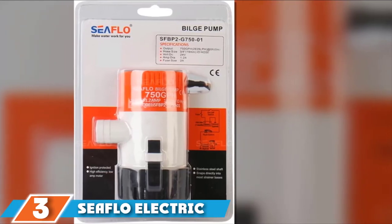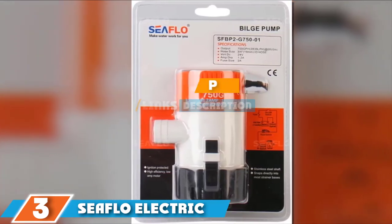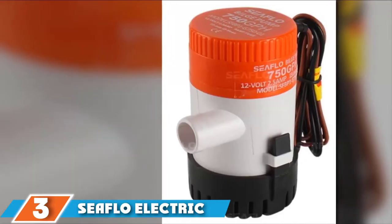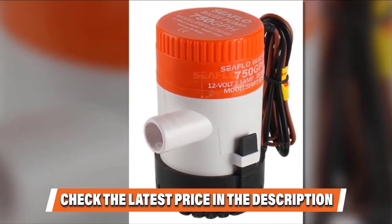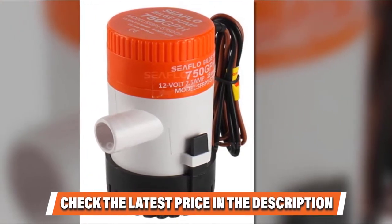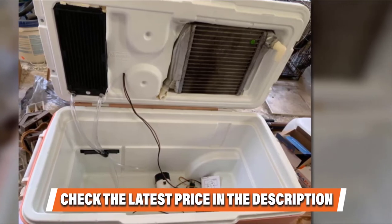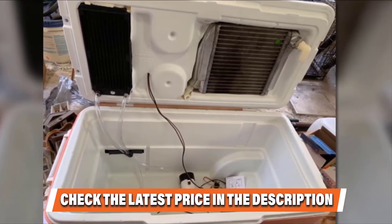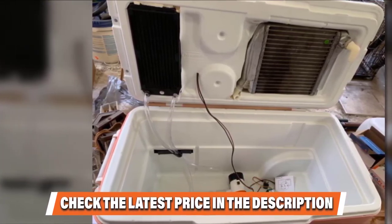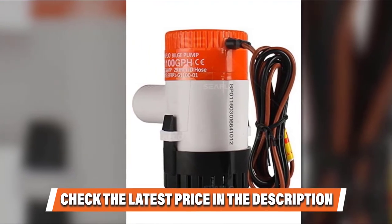At number three we have the Sea Flow electric marine bilge pumps. Sea Flow bilge pump reviews show how capable this brand is in beating its competitors. This product is excellent at handling water evacuation and can be regulated with a float or panel switch. It features unique moisture-tight seals with marine-grade block wiring and an anti-airlock shield. It uses an industry-standard outlet mounting base and wiring system, and contains a larger impeller and a sturdy motor for effective performance.